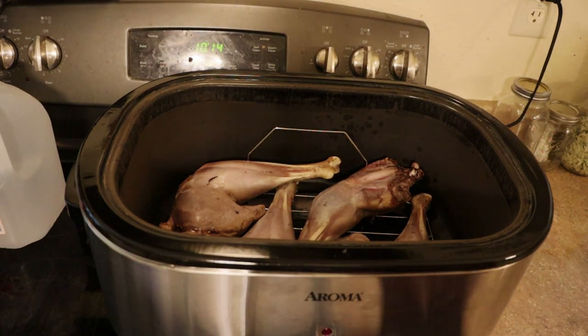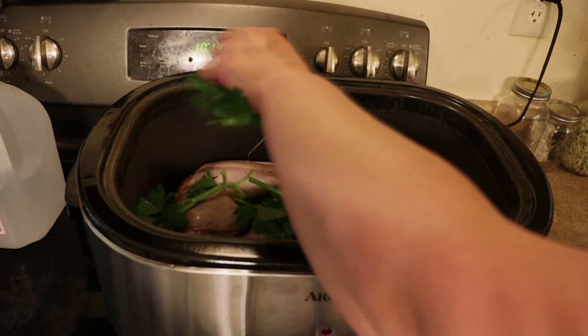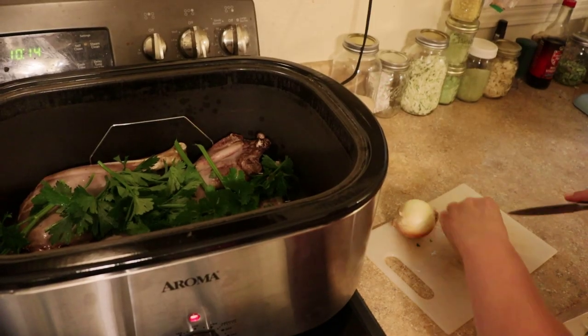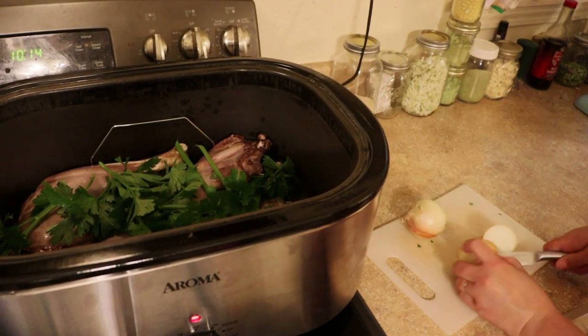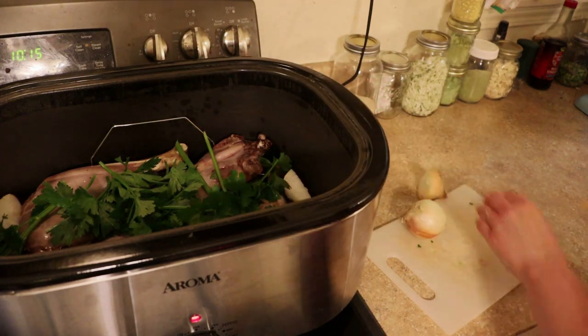I've had this on about 400 for a little while — it kind of roasts them. That's going to be great. Nothing special. I just need to make sure there's room for everything.